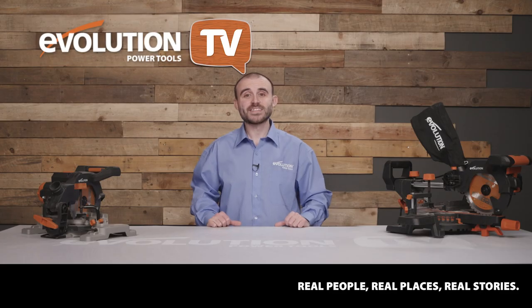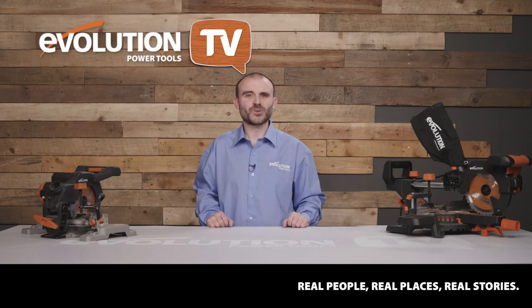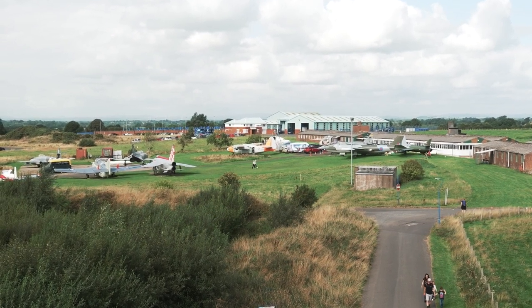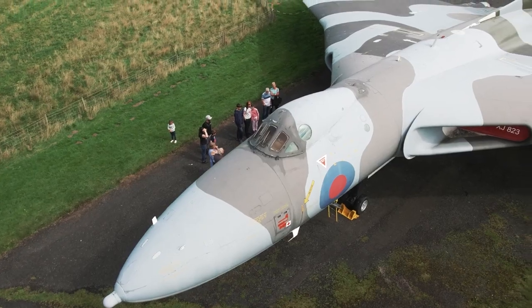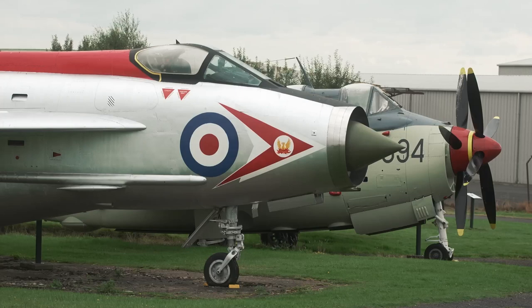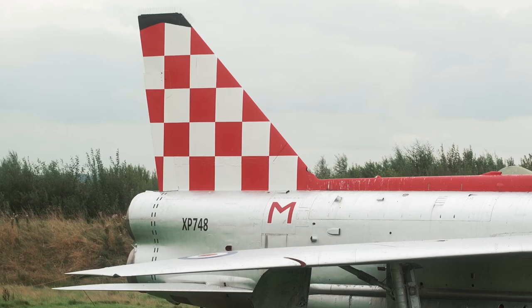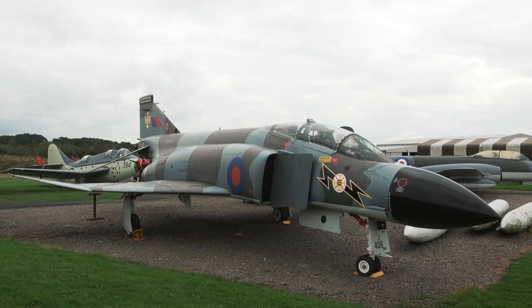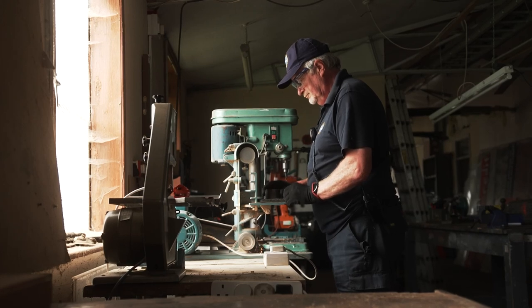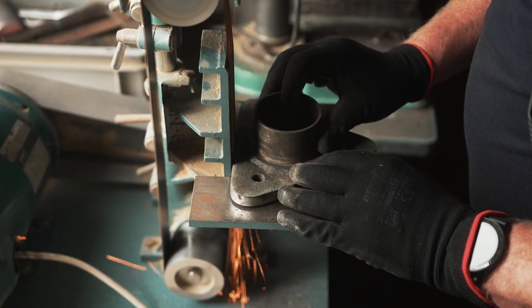Now it's time to visit Solway Aviation Museum to see how the guys restore and maintain classic aircraft. Welcome to Solway Aviation Museum, here at Carlisle Airport. The museum is made up of some 24 aircraft and other smaller items held within buildings. The museum is run by volunteers who work within our workshop, and today we're going to meet some of these volunteers.